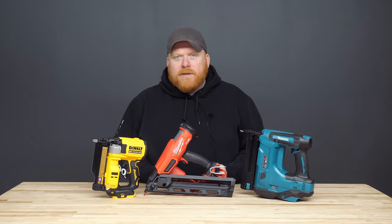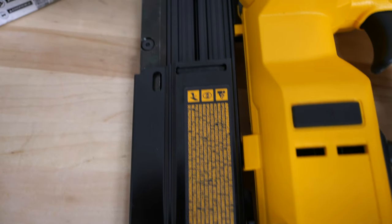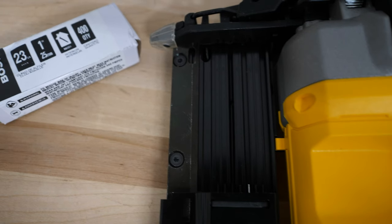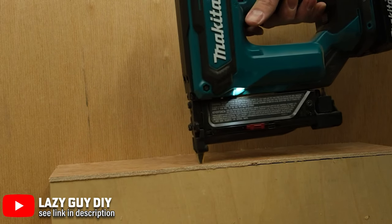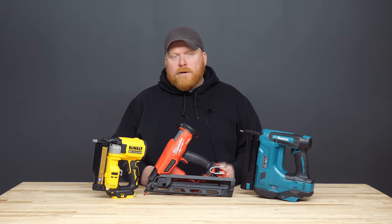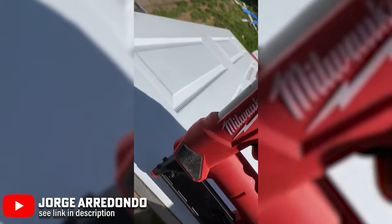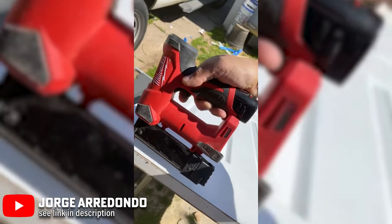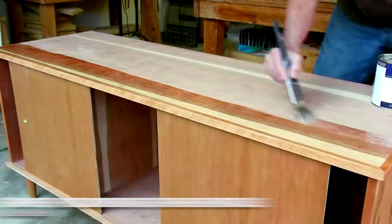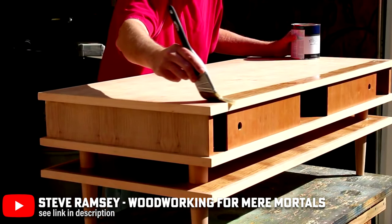Let's get into some more detailed stuff here. The pin nailer, as the name implies, will leave holes that are practically invisible. These are also going to be steel wire nails, but they're only at 23 gauge. The holding power of the nails is very minimal. You'd want to use this for your really delicate projects, like veneers or joining trim pieces, or even really small furniture pieces. You definitely won't have to worry about splitting any projects with this one, but you also won't be using this on your thicker cuts of wood. Due to the size of the holes, you also don't have to worry about having them filled when you're done. The nail seals the hole for you, meaning you can get to painting and staining or varnishing, or even being done, that much quicker.